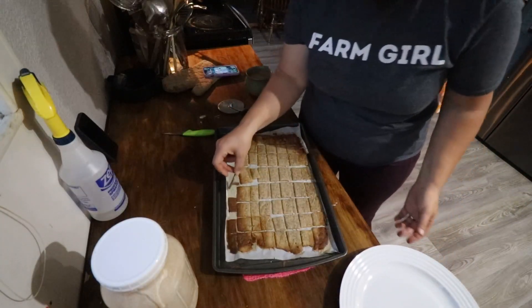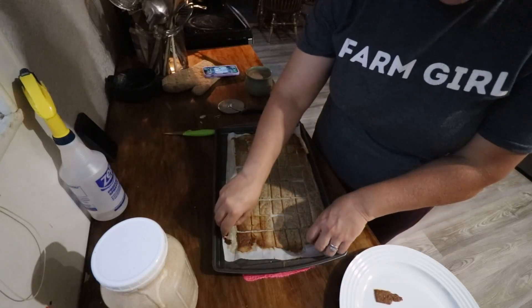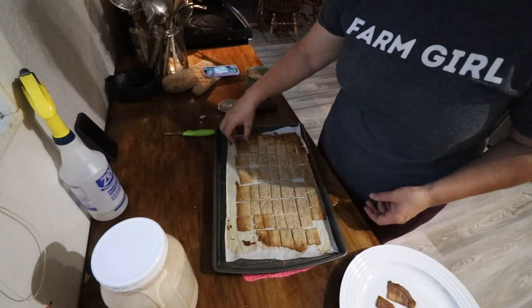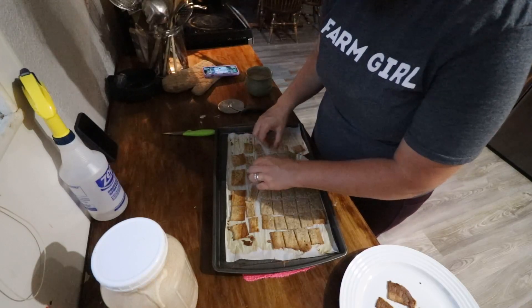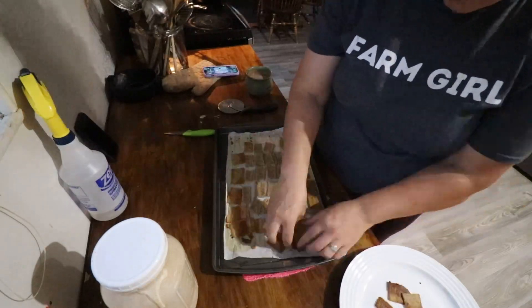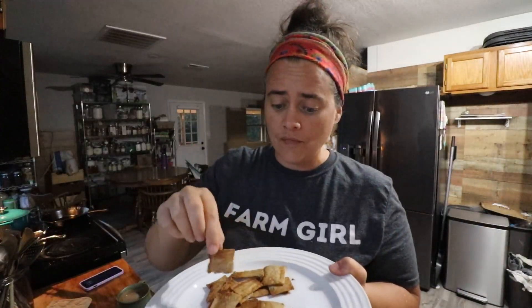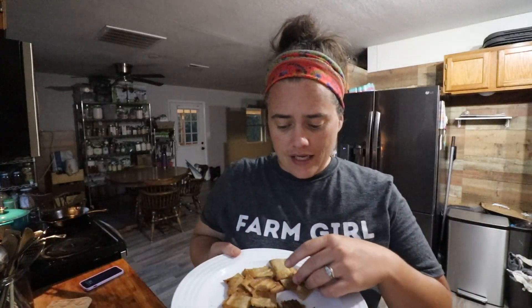The ones on the outside are definitely done; the ones on the inside need a little more time. I did taste test them — they're not ready. I'm going to flip all these over and pop them back in for a few more minutes. Back into the oven. These ones are definitely done — they're delicious and crunchy. I hope you enjoyed coming along as we reactivated a couple of starters and made some sourdough crackers.